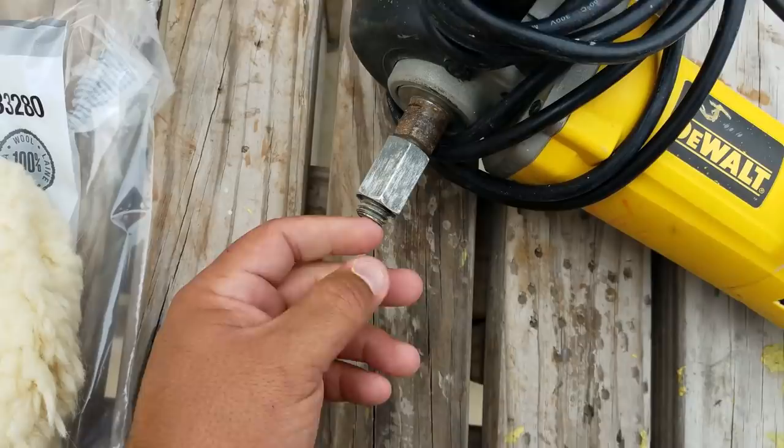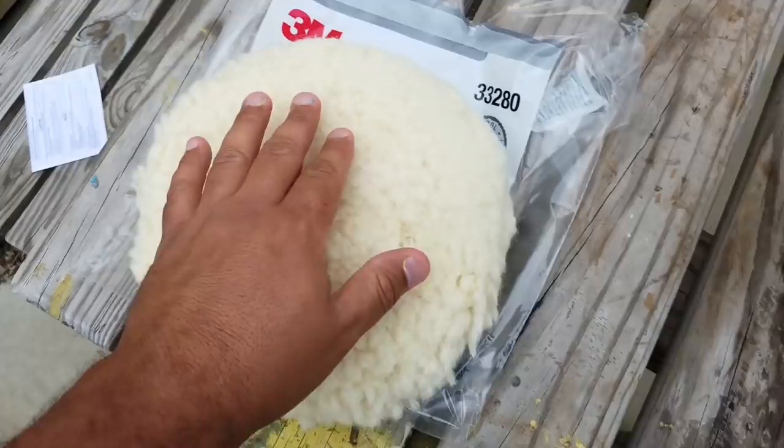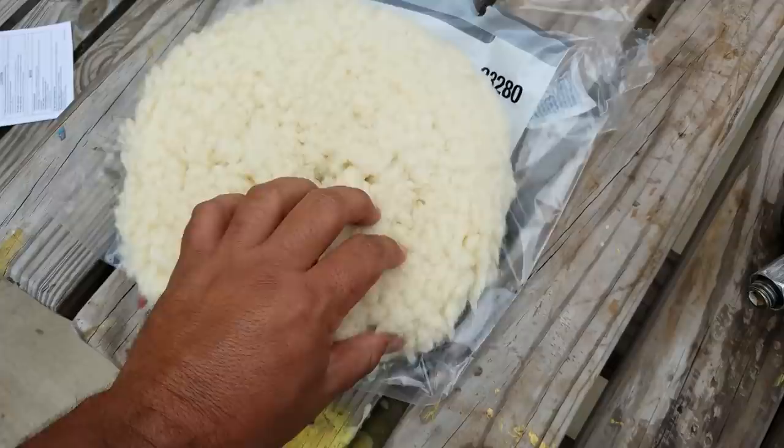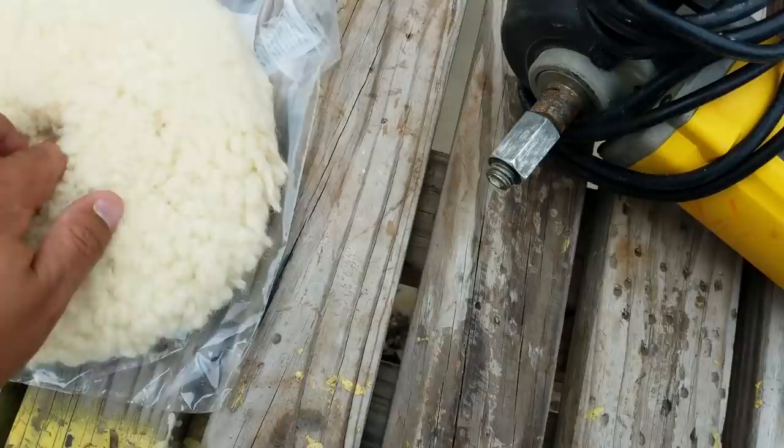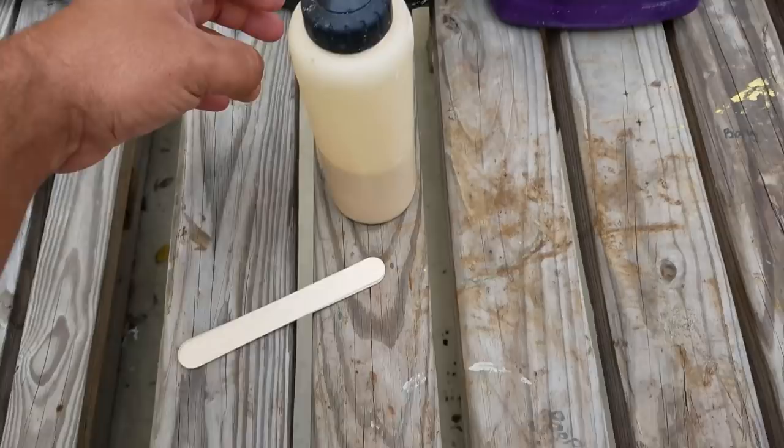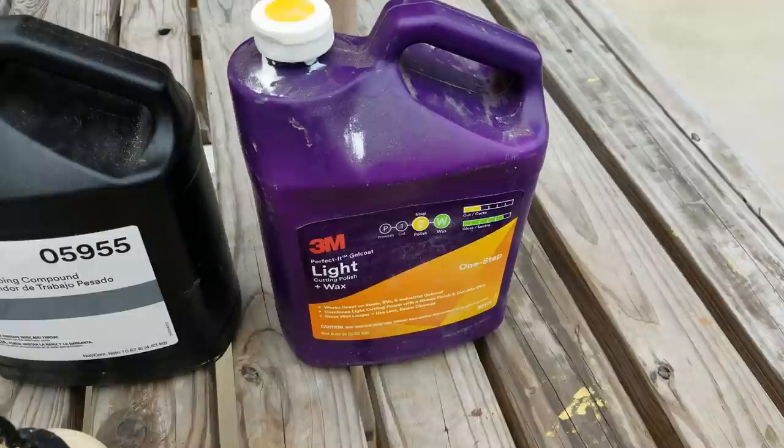The adapter makes it a little easier. Once you start compressing this pad down with compound, it's going to lose a lot of its depth and be pretty flat. You don't want the shaft to hit your product — whatever you're working on. The buffer has a long shaft, so the adapter helps keep the right clearance.